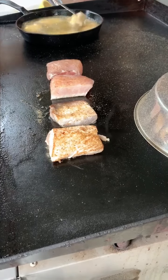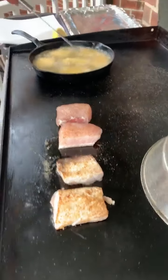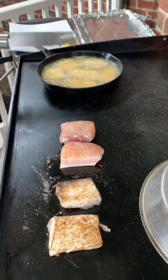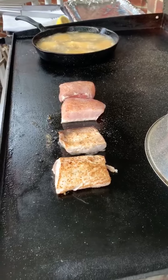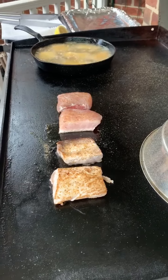You can grill the mahi, and the wahoo as well, but I had a friend tell me that wahoo is better fried. Well, we are in the South — we like things fried.